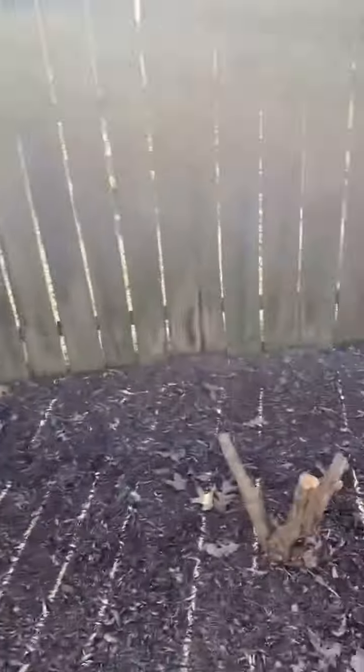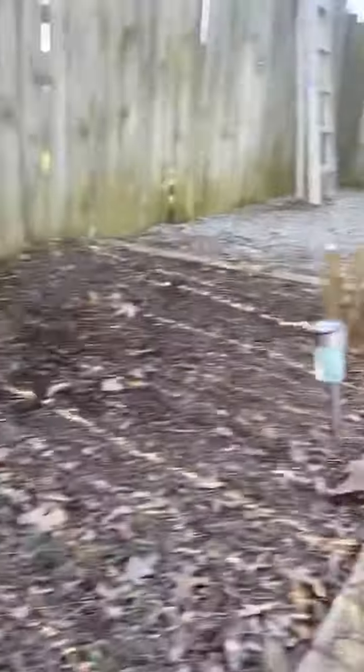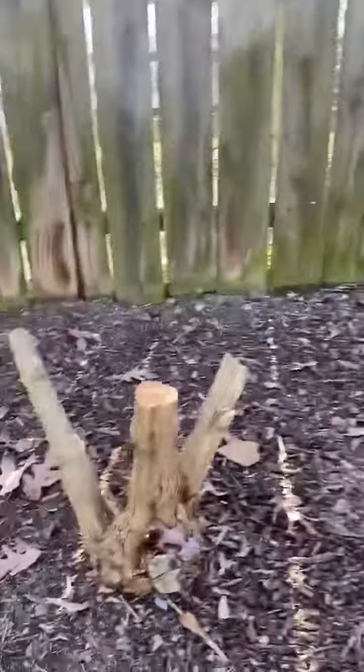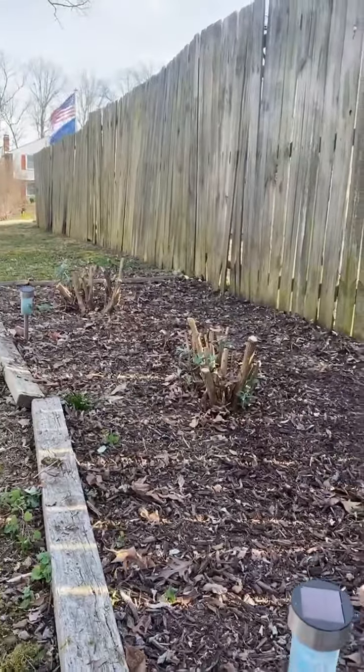Those butterfly bushes were a couple years younger than the ones in this other part of the yard. You can see we cut those back pretty low — these are still probably a good 12 inches.